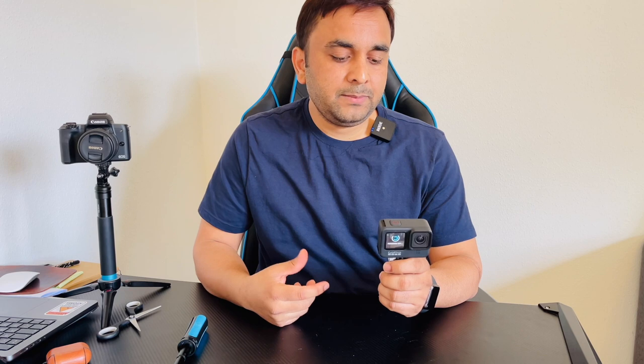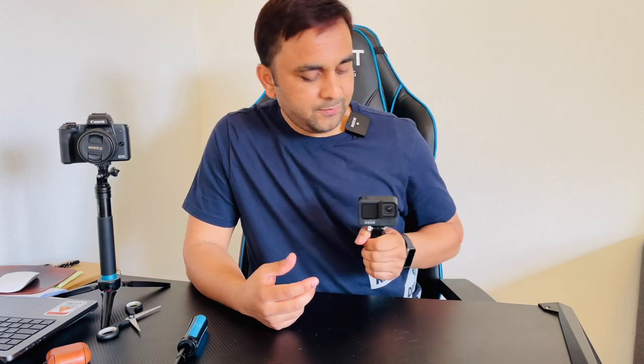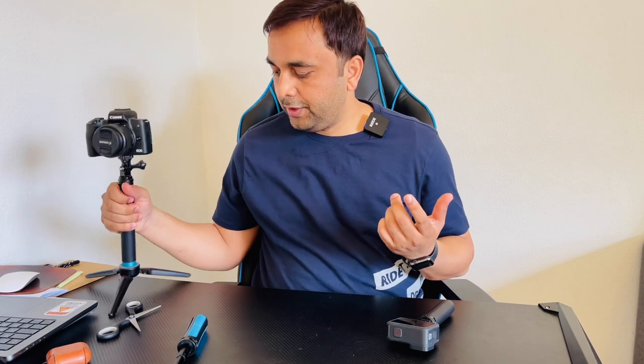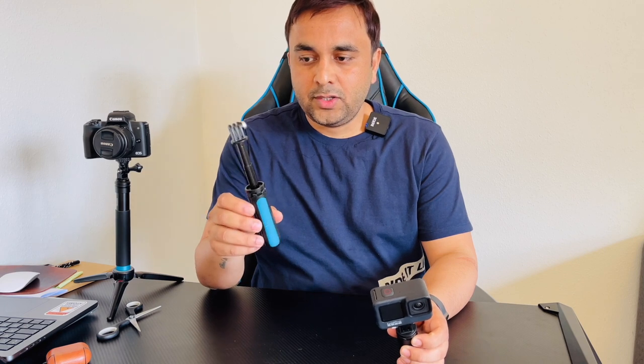If you are recording something using this tripod, not so many people will notice that someone is recording. You can very easily record discreetly like this. If you have a big tripod, people will very easily recognize that you are making videos. I already bought this one — this tripod is about 10 US dollars.